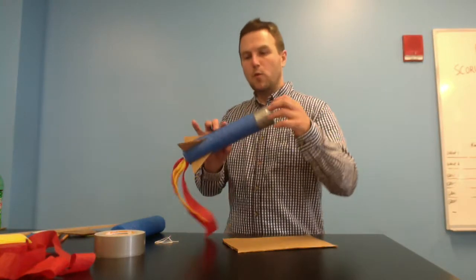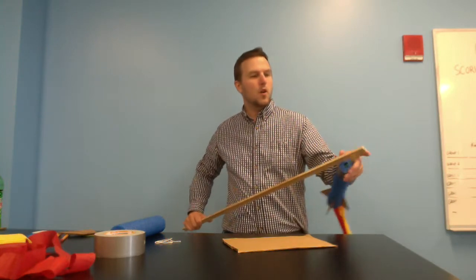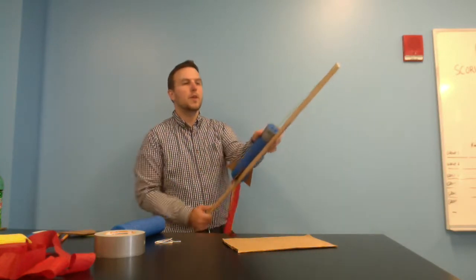I'm going to show you how to make one of these rubber band rockets. They're a lot of fun. You can fling them with your finger, or you can use a meter stick and launch them that way.